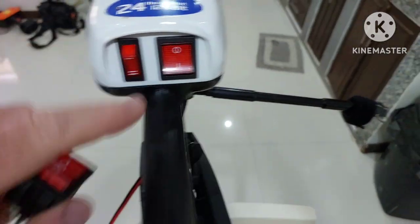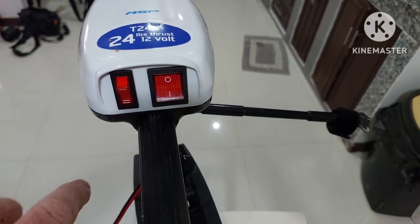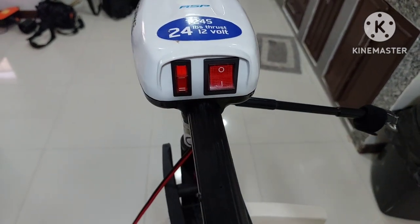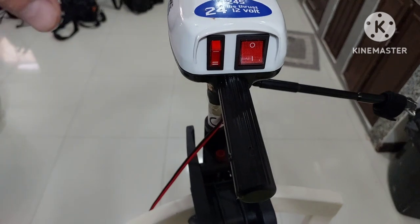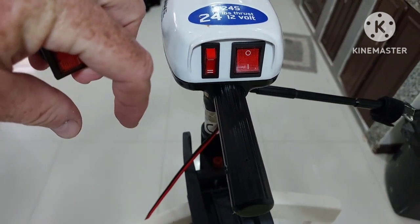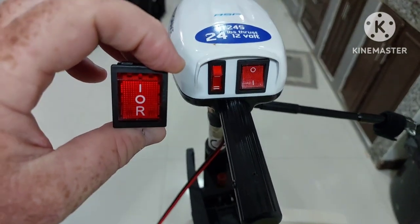This switch you see here is different from the proper one because I'm in the Philippines and you can't get anything here. This is all I could get locally to hold me over until my switches arrived. I basically had to put the alligator clip straight onto the battery to make it run. Now I'm going to go ahead and install the new switch and show you how to do it — it's really easy.